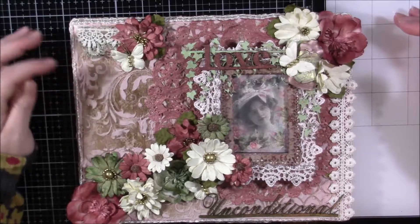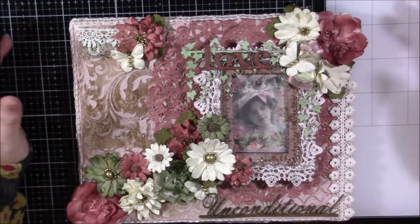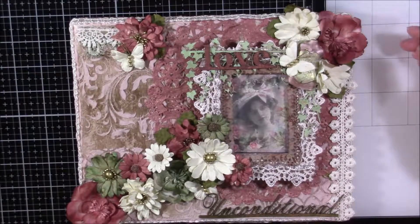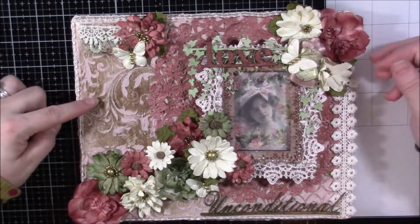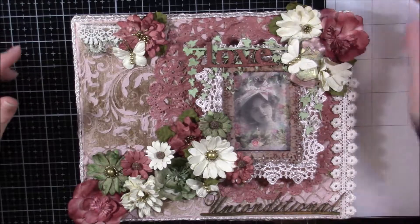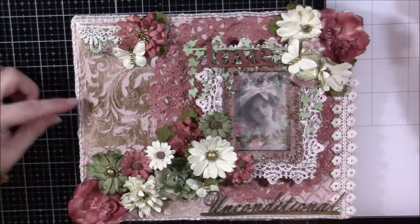This is the mixed media canvas that I created for her. It had to be at least six by six but no bigger than six by eight — I think I might be a little bit over that but I think she'll understand. This is the canvas that I started with, just one of the regular Michaels canvases.